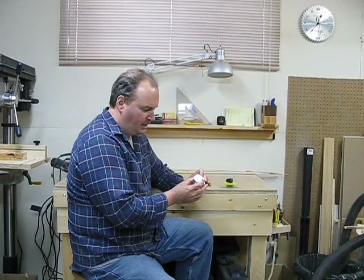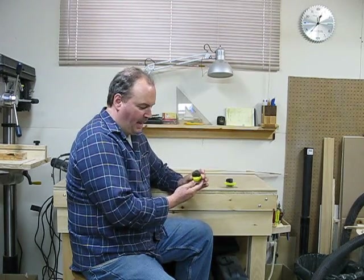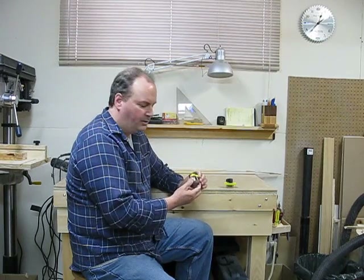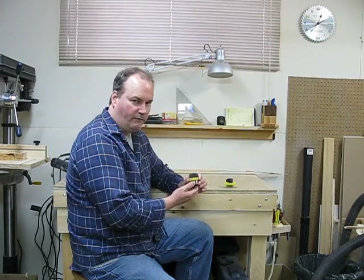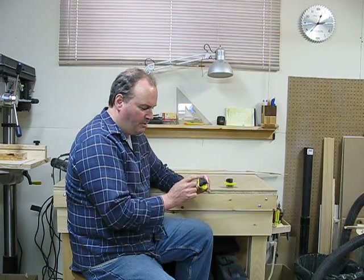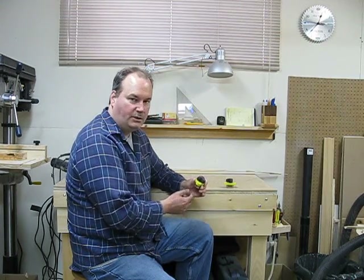This one here is a 30-millimeter magnet. The magnet itself is 30 millimeters, but the housing — the hole that you have to drill in the wood — is 40 millimeters. So I also picked up a 40-millimeter Forstner bit to do that. They're really quite neat — you can turn them on and off just by simply turning the dial.